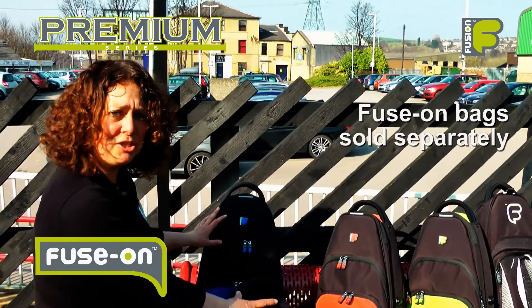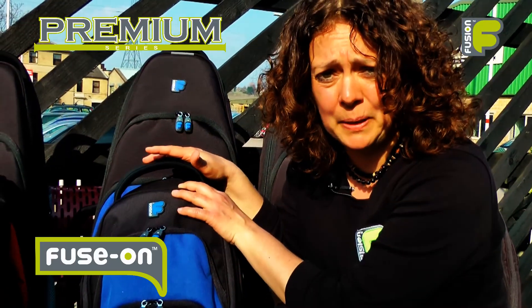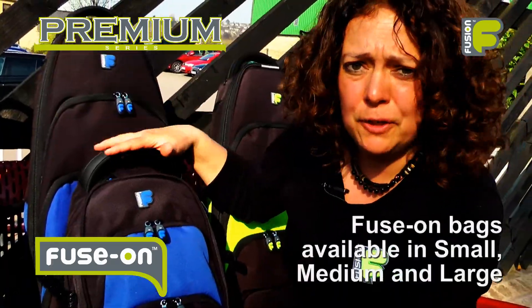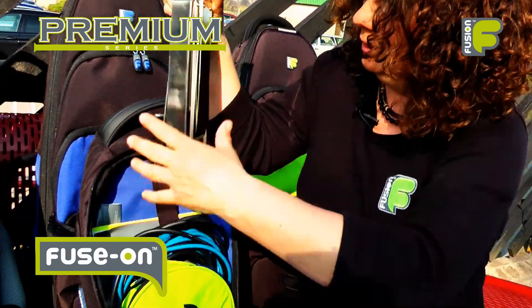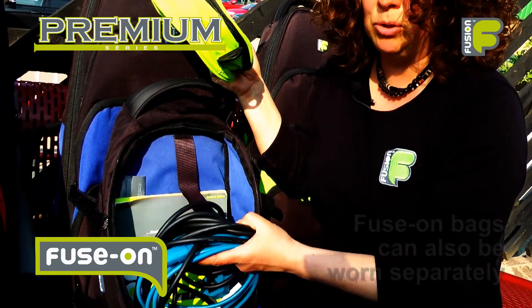The bags are spacious and work in a modular system. If you require further storage space, you can attach a fuse-on bag to the front of the main instrument bag. The fuse-on bag is ideal for carrying personal belongings and additional equipment like your music stand, headphone pouch and cables.